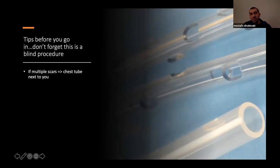If a patient has multiple scars from prior surgeries or multiple prior chest tubes, and you really need to place a tube, consider having a chest tube ready on the side — because if you injure adhesions and cause significant bleeding, you may need the chest tube to optimize drainage.